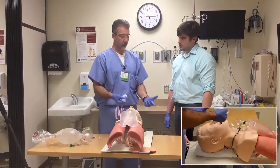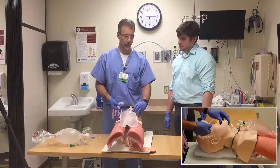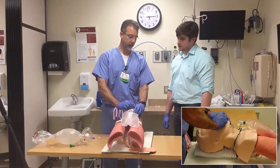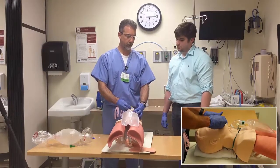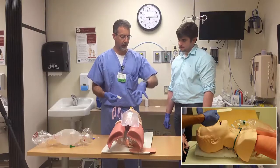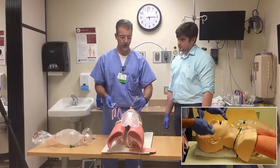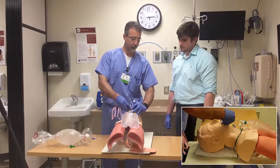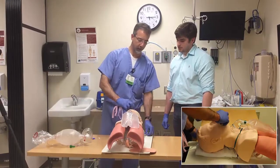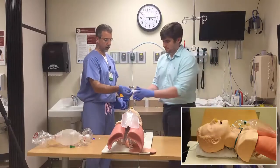A technique I find more useful: if they're not awake and not going to bite you, open up their jaw and simply feed the oral airway in right around the back of the tongue — and you're in. Alternatively, if you need to get the tongue out of the way, use a tongue blade to push the tongue aside and then simply feed the airway around the tongue blade. Go ahead and try both of those techniques.